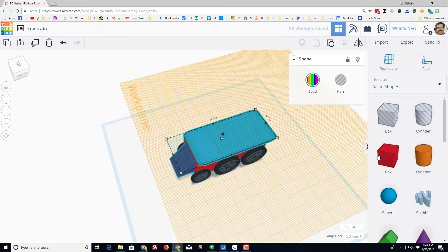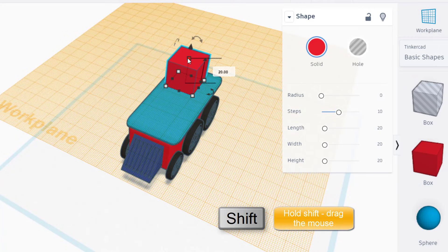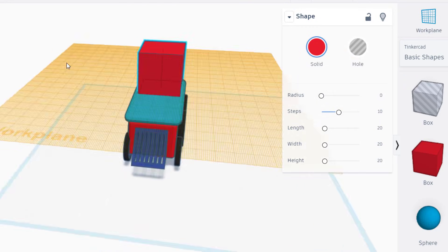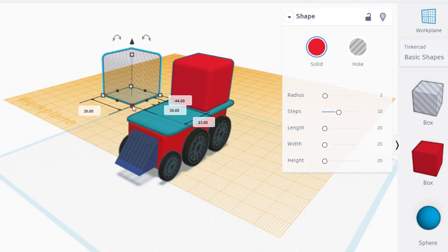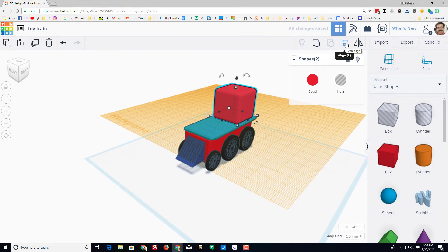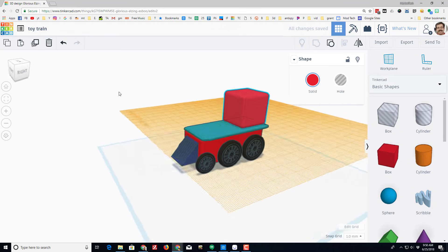Time to add a cab to our train. Press W so we're on top of the blue piece, bring out the cab shape, and change its measurements to 30 by 30 by holding Shift and dragging until it says 30 by 30. To keep my toy train fun, let's make it rounded with a size of 2. Duplicate that and make the second one a hole, but shrink it from 30 down to 28 so there'll be 1 millimeter on each side.